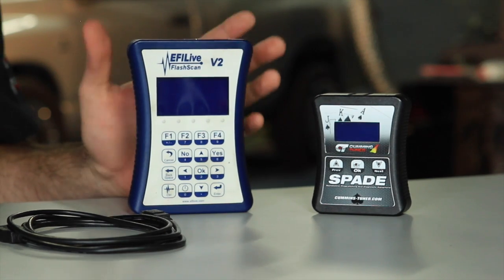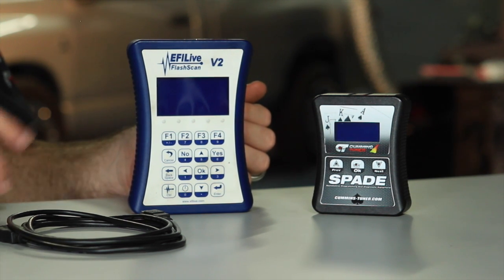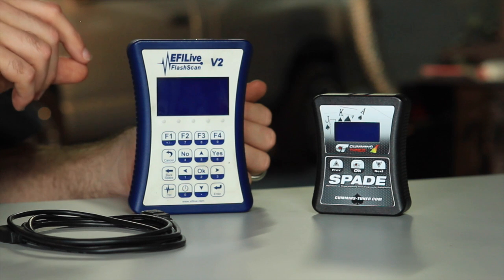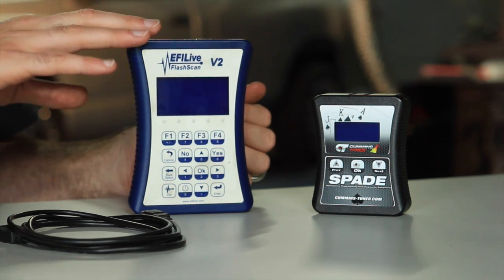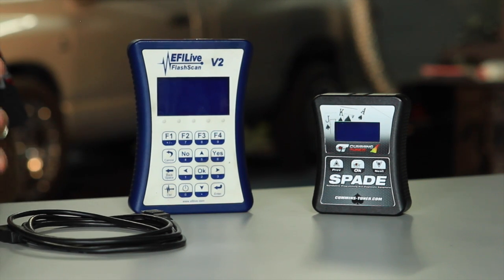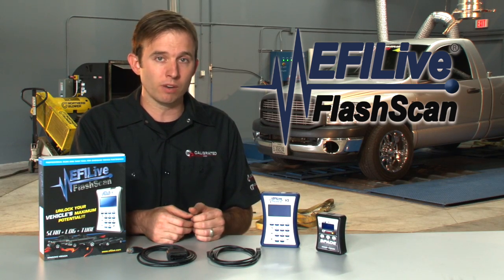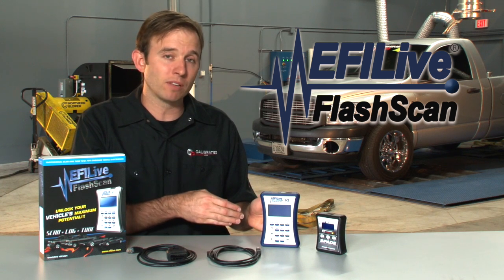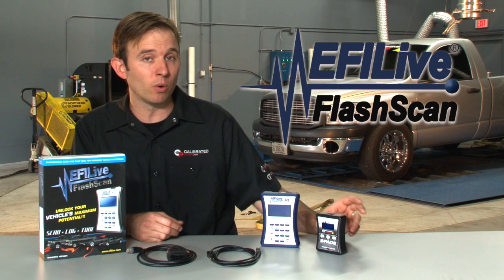Here we have our V2. This is what all tuners need in order to write the tunes for the truck. This gives you the ability to make modifications to calibrations and actually load them on the vehicle. It comes equipped with two licenses. Licenses are required in order to flash a tune on the truck, or car if that's what you have. If you don't have a license, you can't get the tunes on the truck — so you'll kind of hear us talk about that on the phone.